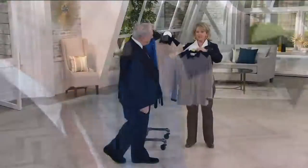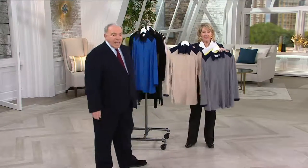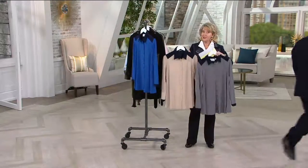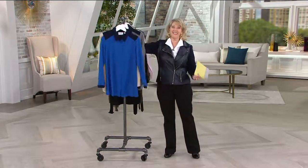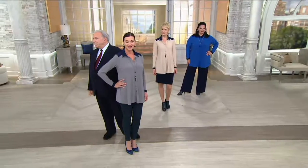So let's go back to the girls. Here are your colors: we have the bright blue, the light khaki, and the gray — three colors to choose from. The fact that it is on Easy Pay today, brand new, this is the time to pick up the phone. The sizes are extra extra small through 3X.